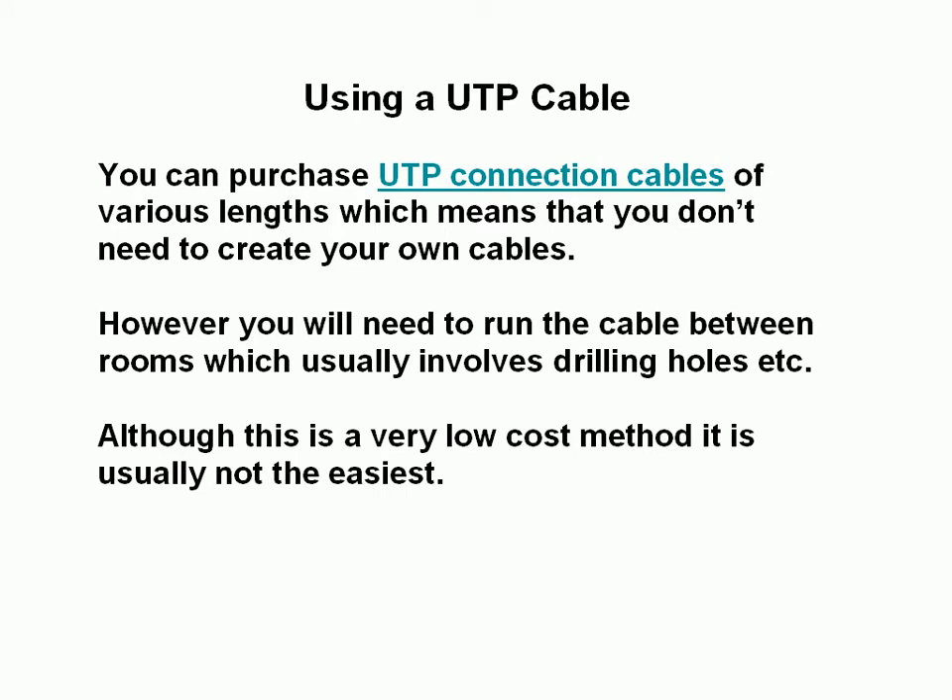The first method is to use a UTP cable. You can purchase these cables in various lengths, which means you don't have to make your own. However, the problem is you need to run the cables between rooms, which usually means drilling holes through walls and pinning cables to walls.